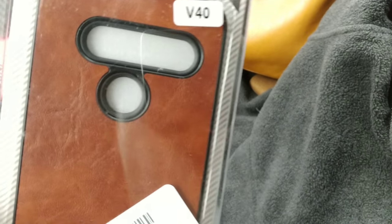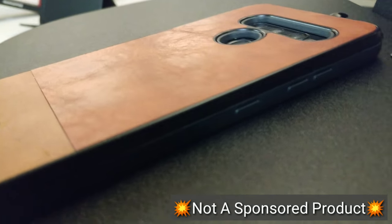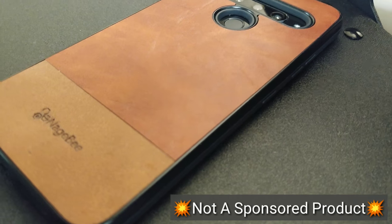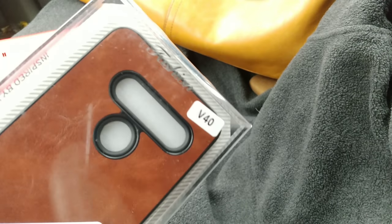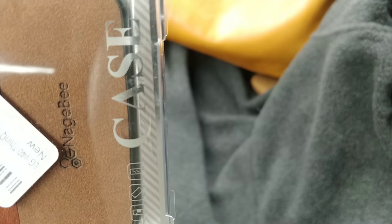This one is from Amazon. I saw this and immediately was interested because of just the finish that it has — I thought it might give the phone some character. This is called the Nagbe, or Nagbe — I'm not sure how you pronounce it. It's not necessarily name brand but we're going to see how it works. If you're wondering what that phone is, that's the old Samsung Galaxy Note Edge — I'm still rocking that.